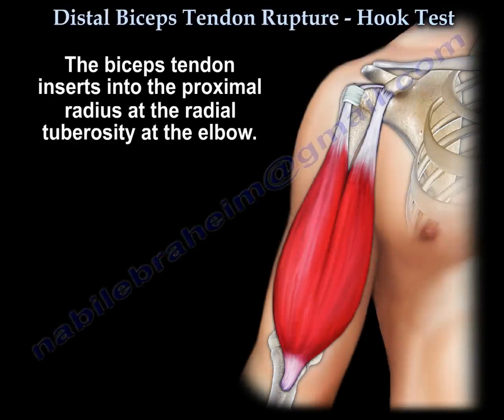The biceps tendon inserts at the radial tuberosity.